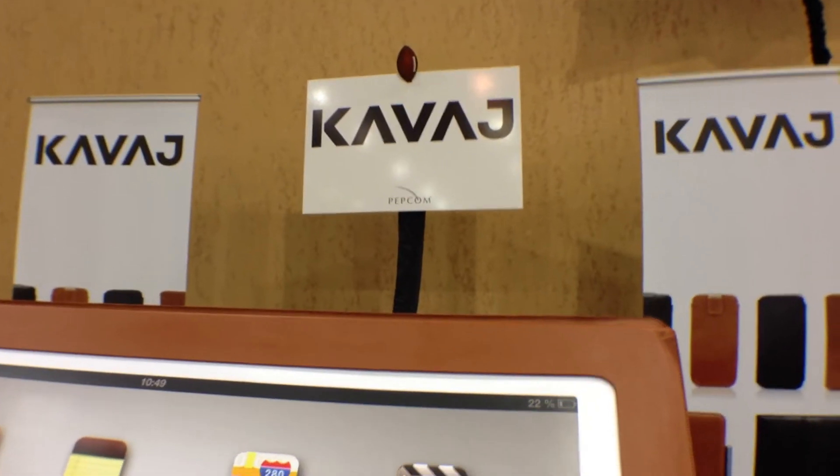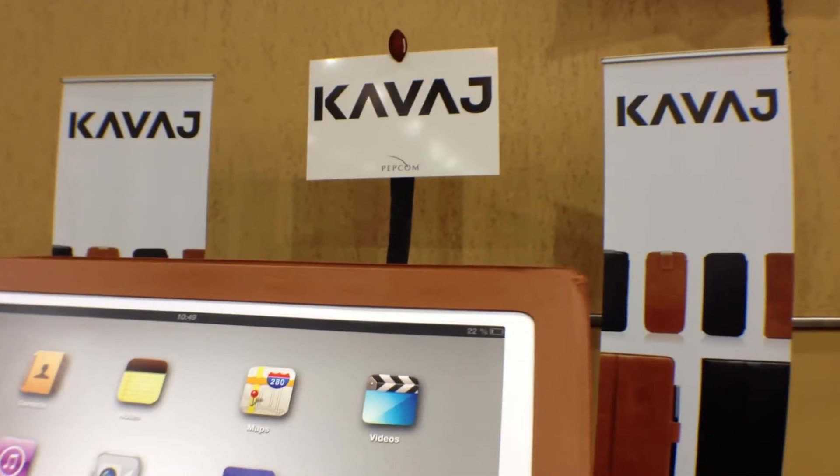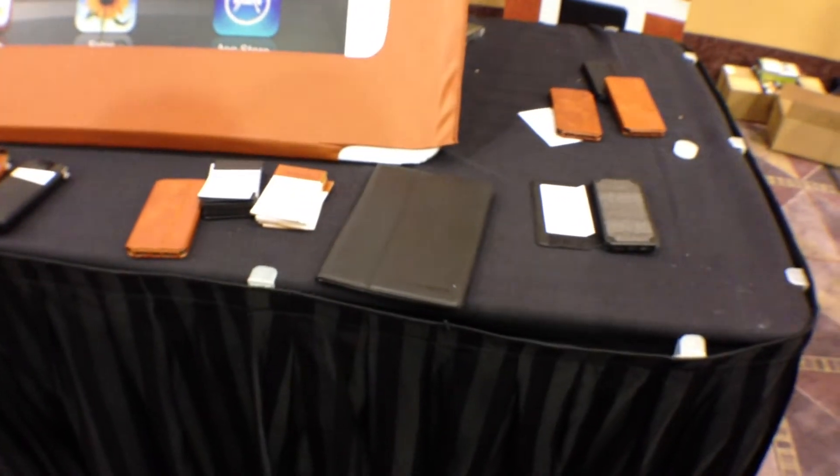So we're here at Kavaj — and that's how you say that word, Kavaj in Swedish. And what Kavaj means, of course, is blazer. And you're probably wondering, blazer for what? Well, it turns out it's a blazer for your iPad.